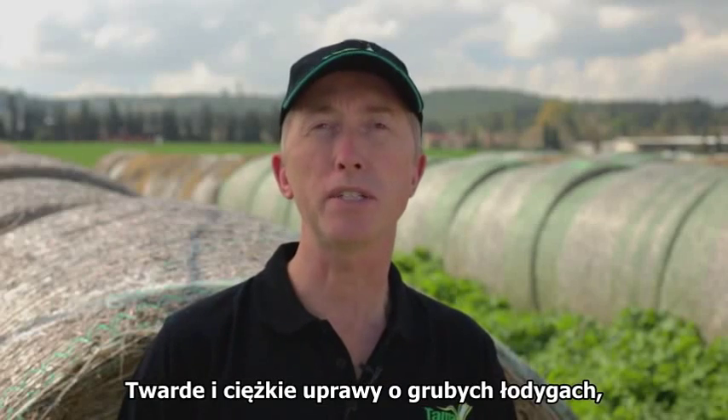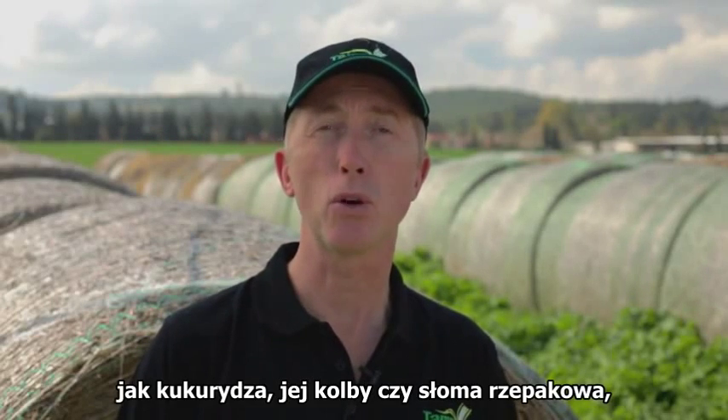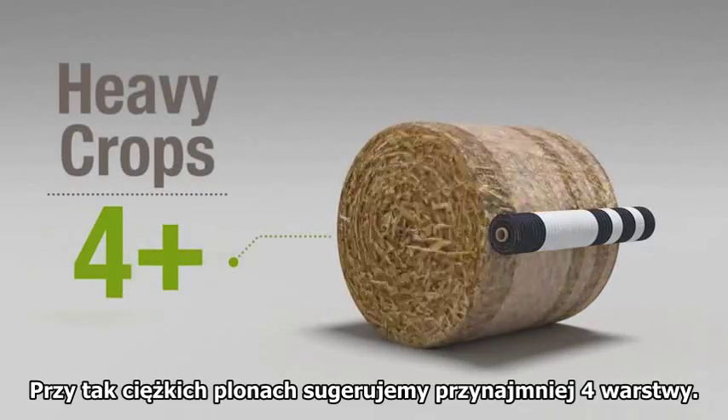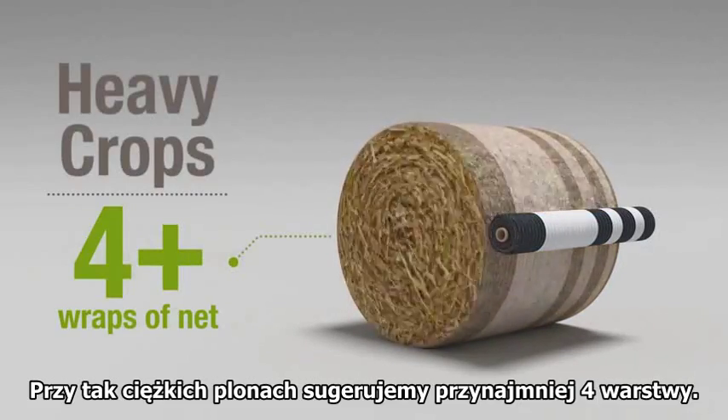This is why straw or cereal hay bales need at least three turns and sometimes four turns of net to hold the bale secure. Coarse or heavy stem crops such as maize, corn stalks or rape straw need even more net to hold the bale securely. We recommend a minimum of four turns for such tough crops.